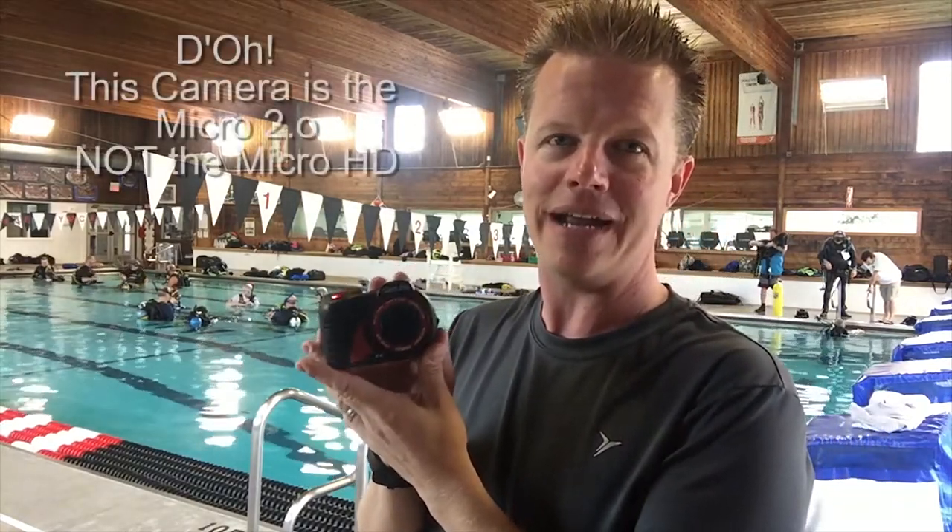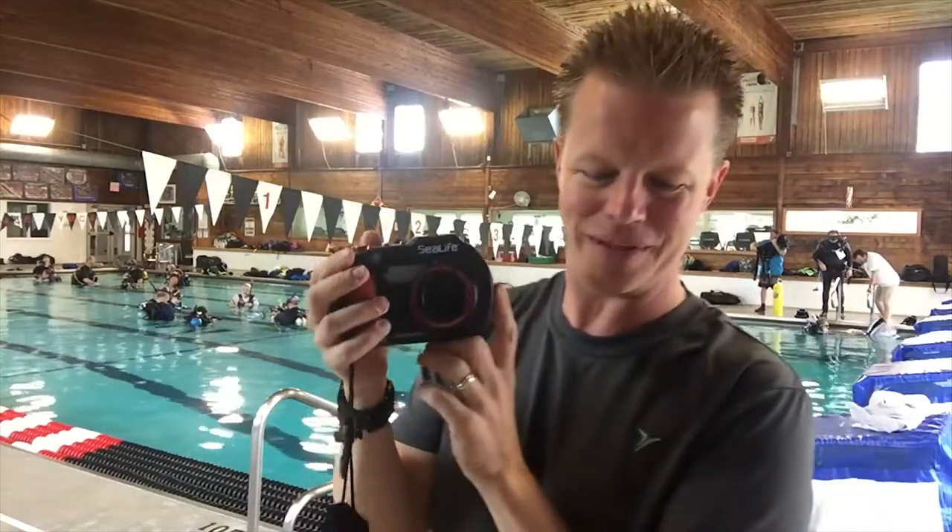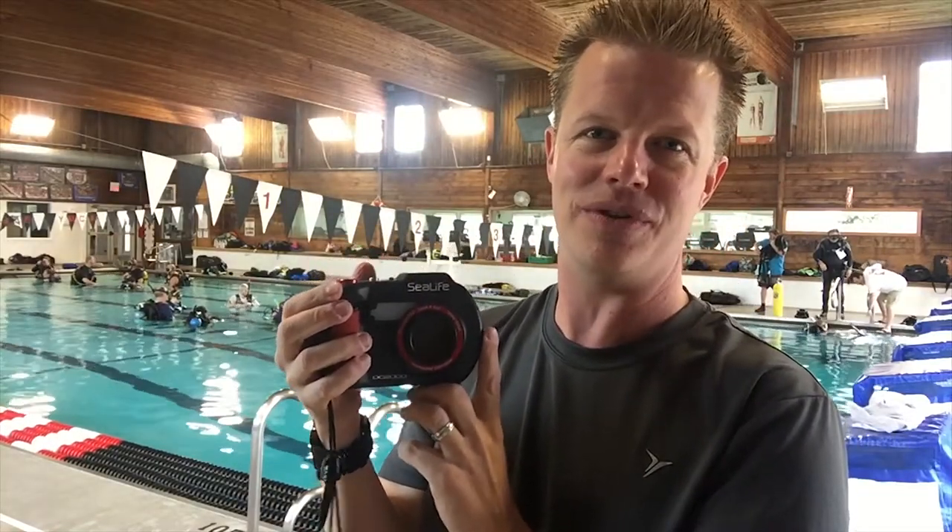Hey everybody! I just got out of the pool from testing out two new cameras from SeaLife. First is the Micro HD, and I also got to fool around with its big brother, the DC2000.